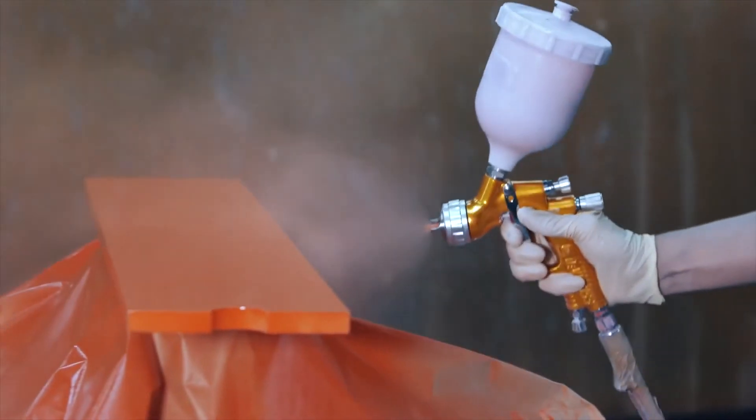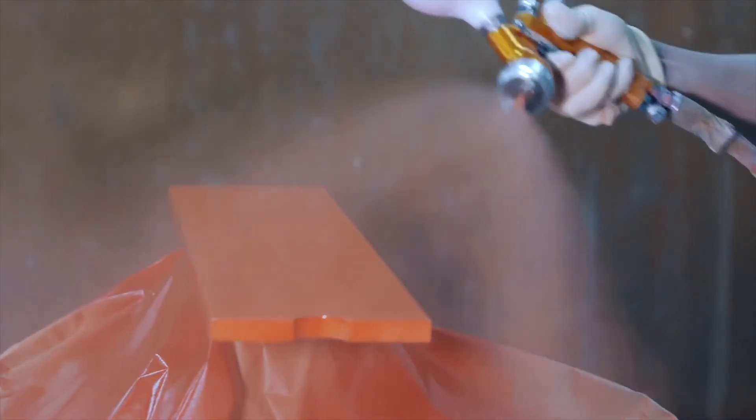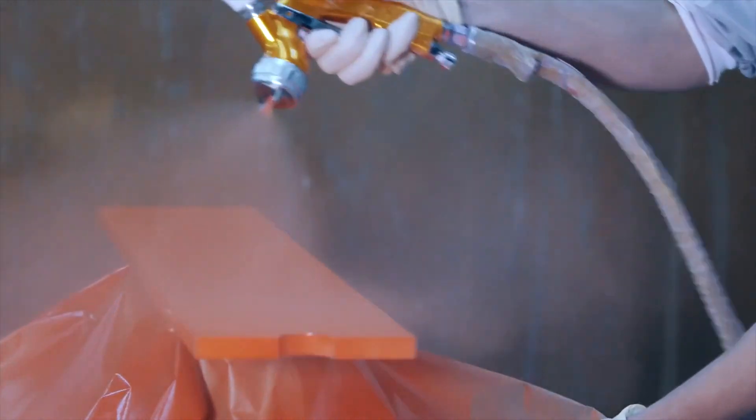Matte finishes have become very popular in the kitchen and furniture industry where customers want the flattest finish possible. The next tool that we often use is our color reader.